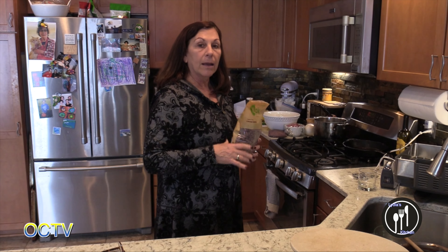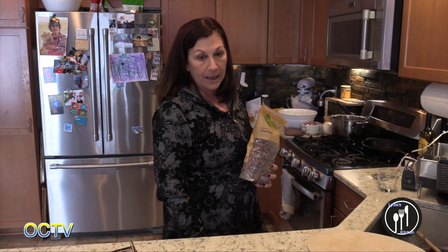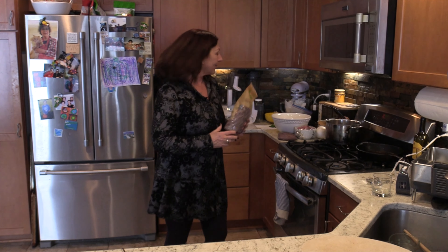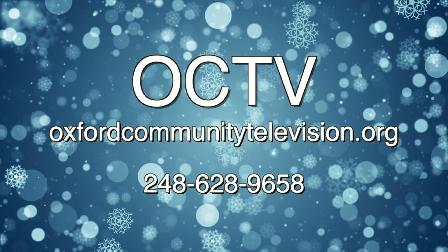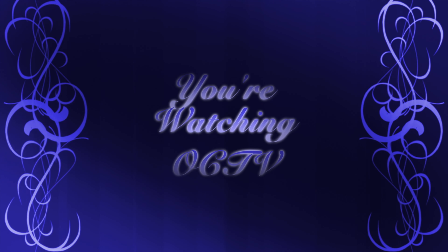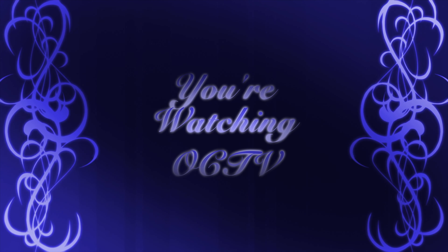Those brownies are in the oven and we're going to come back in a minute. I'm going to make what I'll call lover's stroganoff. Welcome back — I'm going to throw the pasta in the hot boiling water for my lover's stroganoff, because after all this is almost Valentine's Day.